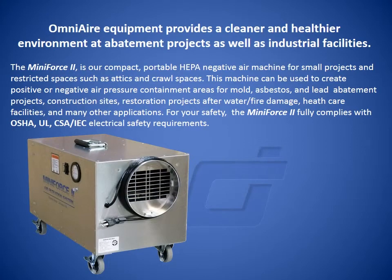Omni Air Equipment provides a cleaner and healthier environment at abatement projects as well as industrial facilities. The Mini Force 2 is our compact portable HEPA negative air machine for small projects and restricted spaces such as attics and crawl spaces.